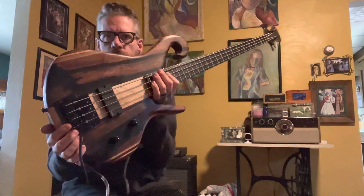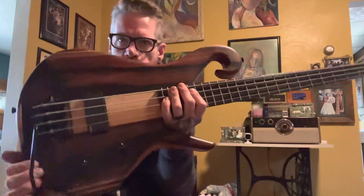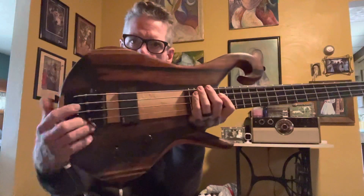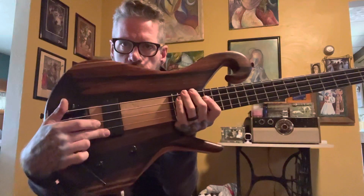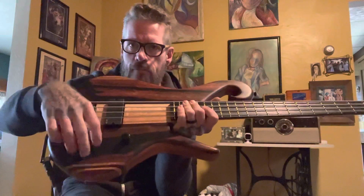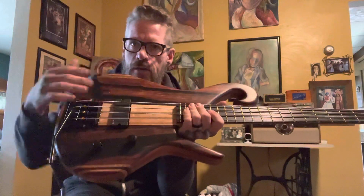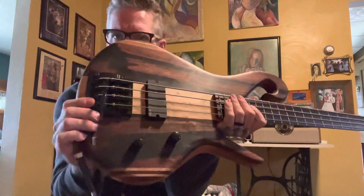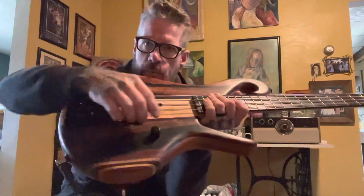It's this four-string right here. This is a 36-inch scale four-string with a single EMG humbucker, an EMG BTC system, which is a volume and just stacked bass and treble controls. It's active, has a battery in it. One thing you're going to notice here is the bridge — it's a Kaler bridge with a tremolo system.